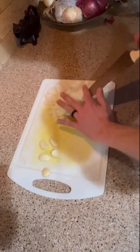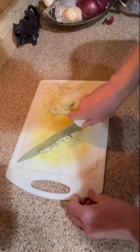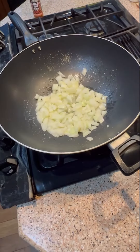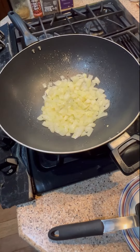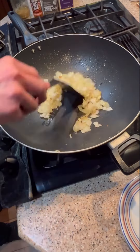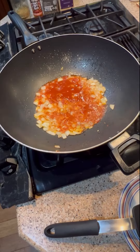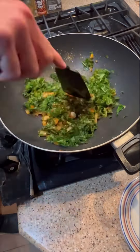Now we're gonna prep our onions — dice them finely, then smash some garlic and chop it up. Get some butter in the pan and cook those onions till they're translucent, add the garlic, start warming it up, and then add half a can of red enchilada sauce and let that cook down a little bit.